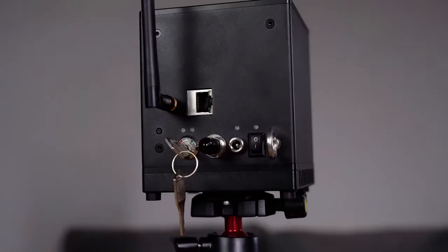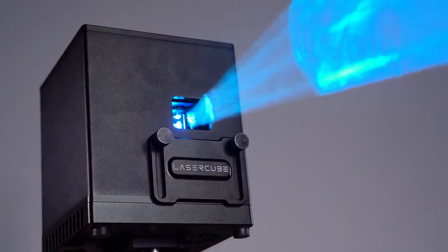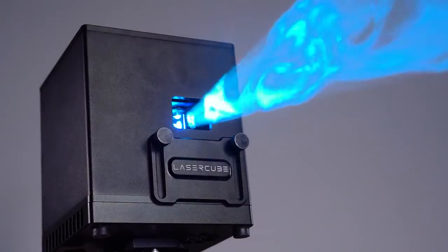Connecting to the LaserCube takes seconds. To do this you need to install the free LaserOS application and connect your smartphone or computer to the LaserCube via Wi-Fi. That's it!